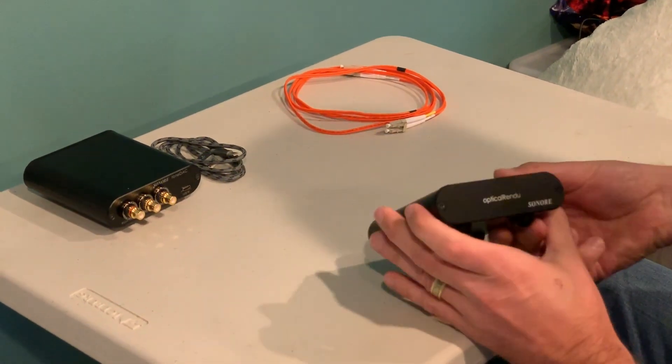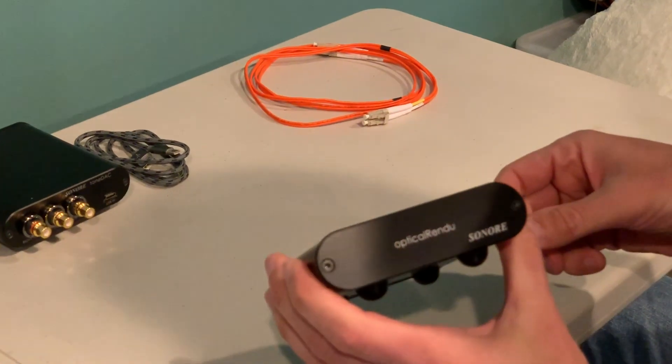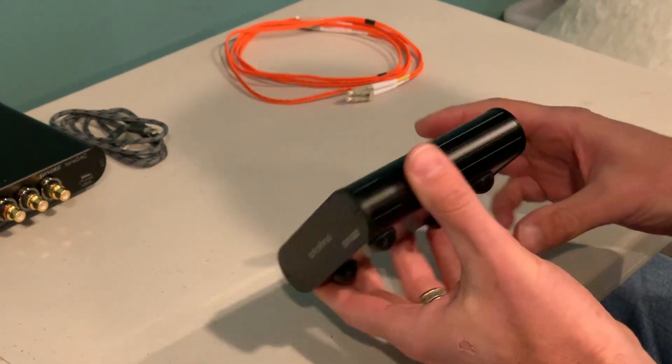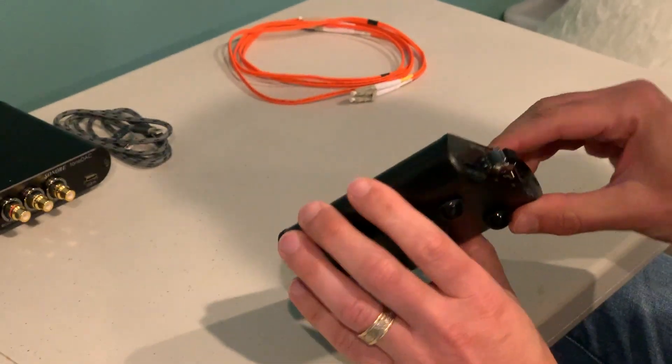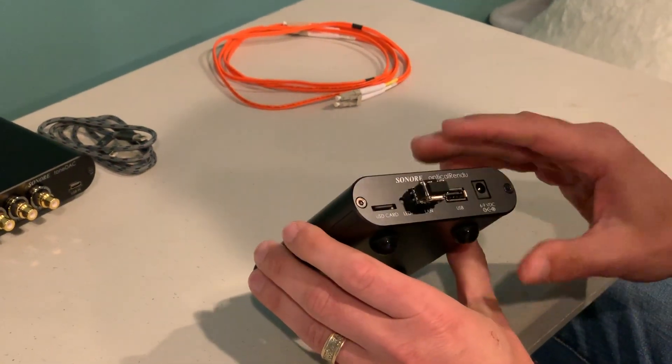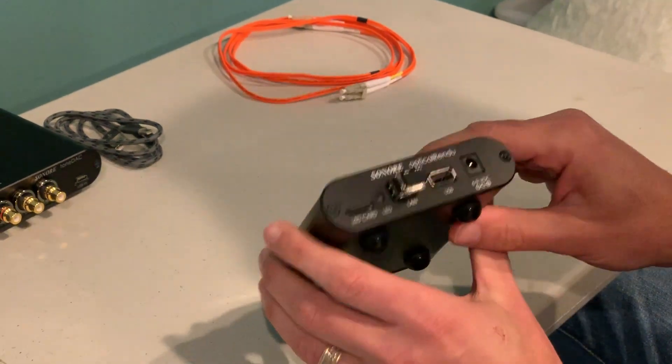Hi everybody, today I'm going to talk about the Sonori Optical Rendu. This is a new product from Sonori, and what's cool about it is optical networking — you're getting total optical isolation from your network.